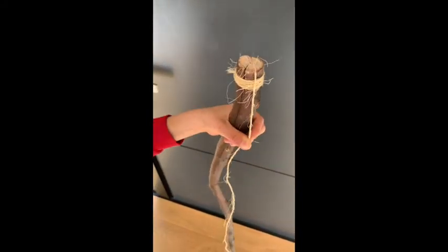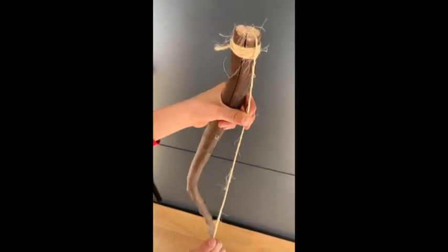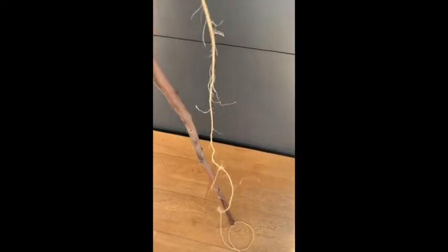So I put the string around it and then over it as well, and later I'm going to be connecting it to the other side.